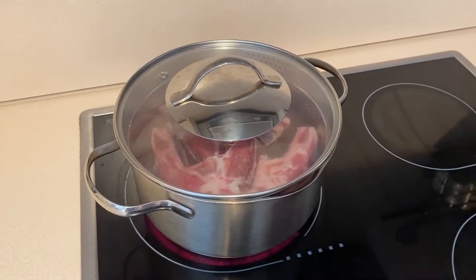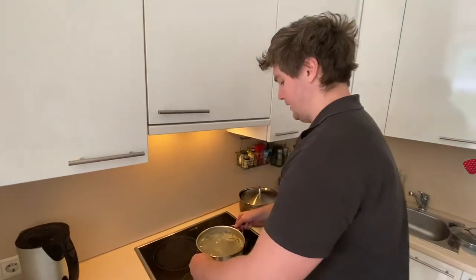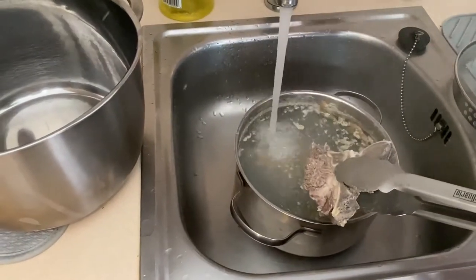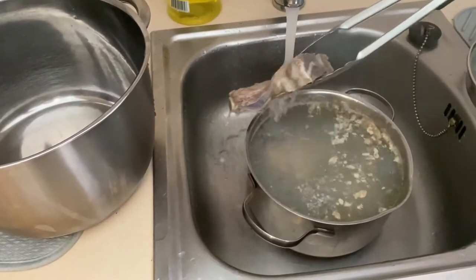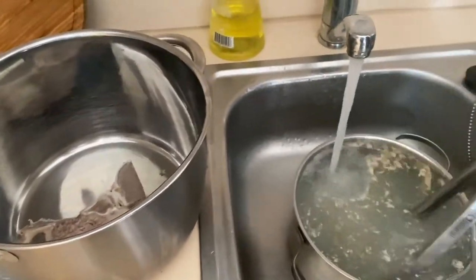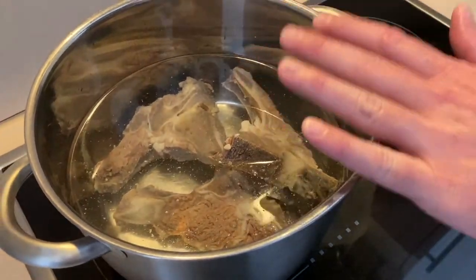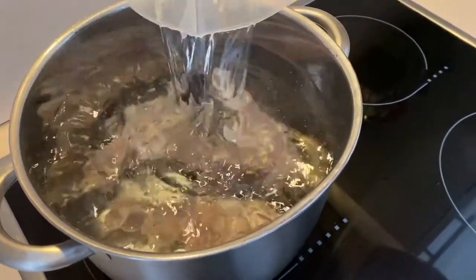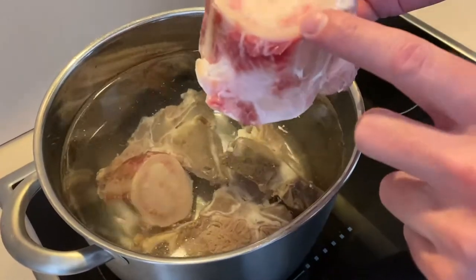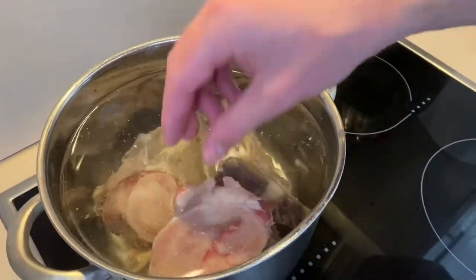Once your water comes to the boil, you're going to turn it off, take the meat out, give it a rinse with cold water, and put it into another pot that you're going to make the stock in. Add three litres of cold water and then add your marrow bones. I've washed these under some cool water as well — that's the key to getting a nice clear broth: make sure you wash all your bones.